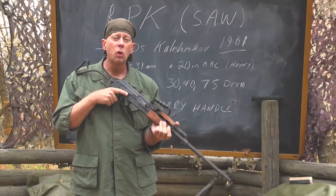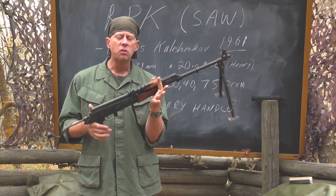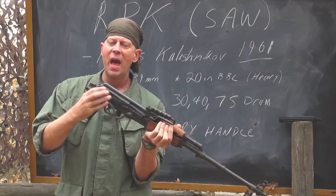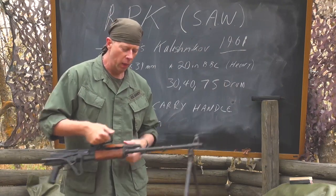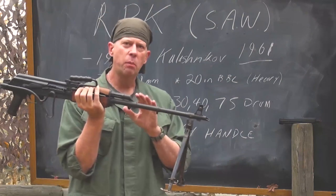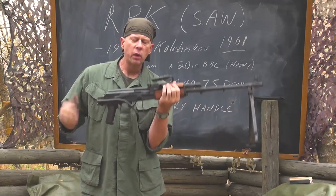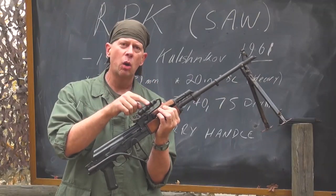If you're an RPK gunner who has expended all your ammunition, you can get more from the riflemen around you carrying AK-47s and keep the gun running. This particular model has a folding stock and is designated as a paratrooper version — standard infantry versions would have a wooden rear stock and wooden forend. To make it a SAW or light machine gun, it has a carrying handle centered on the gun for balance, and a heavy 20-inch barrel because it's a fully automatic weapon.